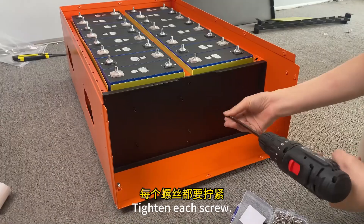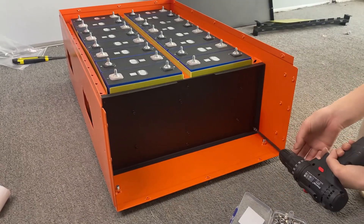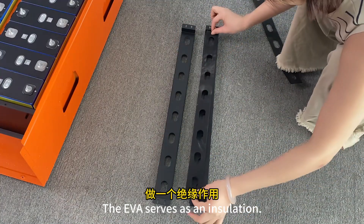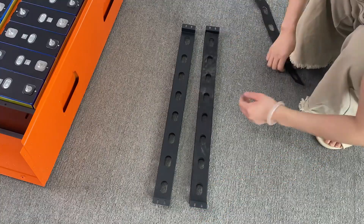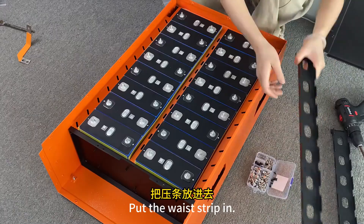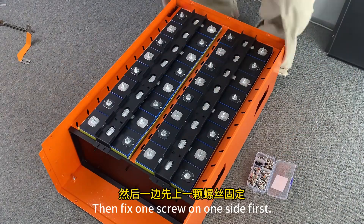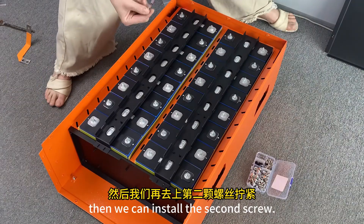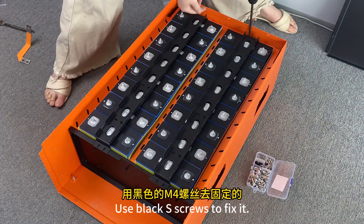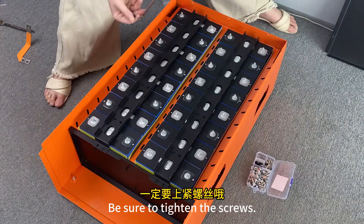Tighten each screw. Put a strip on each strip — the EVA serves as insulation. Put the waste strip in, then fix one screw on one side first, then install the second screw. Use black S-screws to fix it; be sure to tighten the screws.